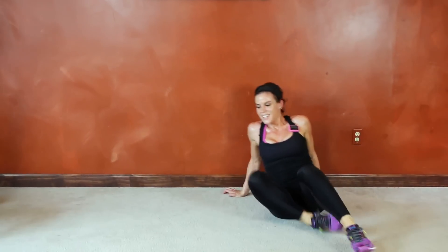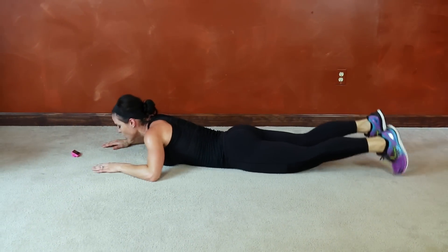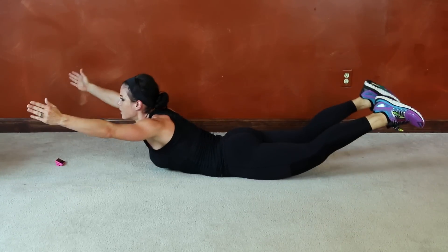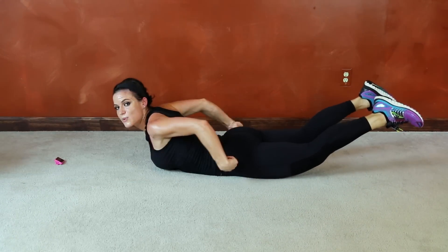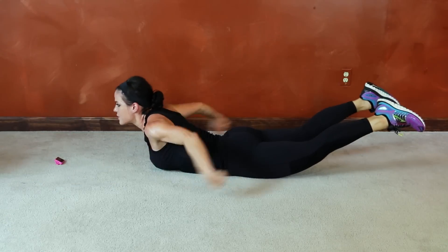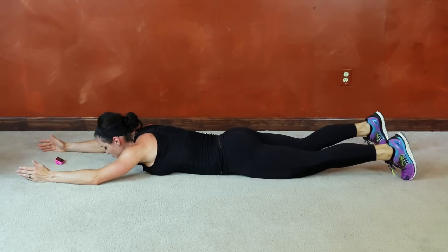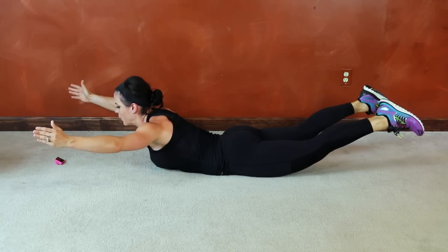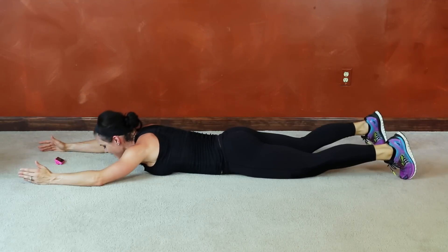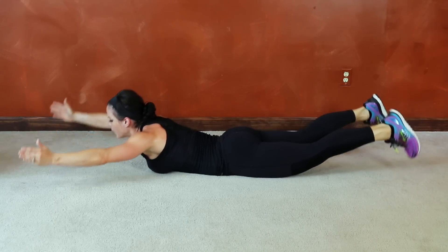Next we're going to do Supermans — Superman lift. Keep core tight, extend the legs, lift the chest, reach with the arms, squeeze through the glutes, and lower. Breathe. Try and hold that squeeze for just a second, then lift. Really force yourself to engage those muscles — low back, upper glutes. Keep breathing. 10 seconds left.